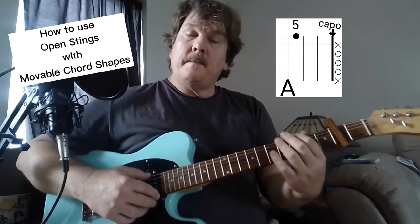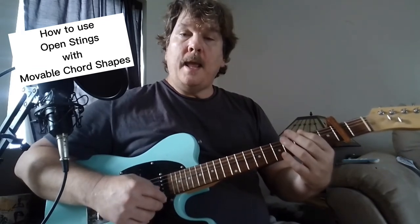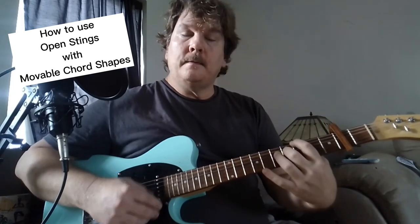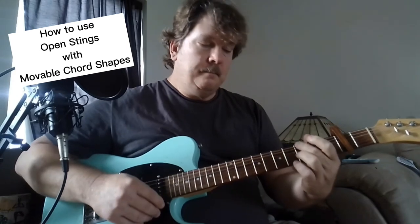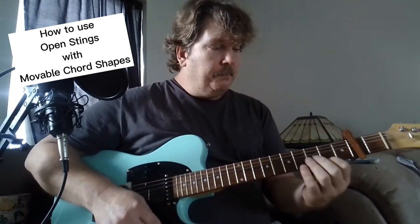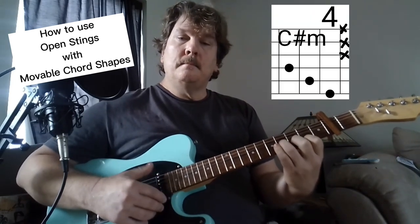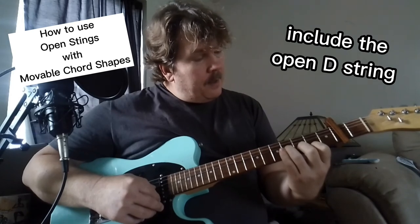Play the third fret up from the capo and that's going to be your A root bass note and then open A. I think he's maybe holding down one of the strings - a little feeling. You could also still play at the second fret, play the C, and play that open - this is now an E.